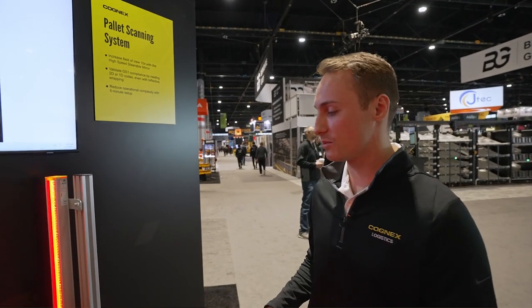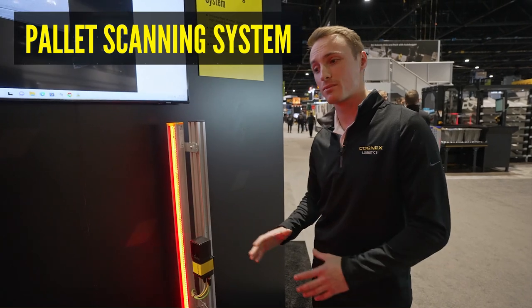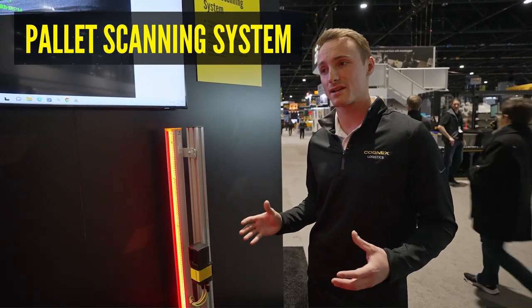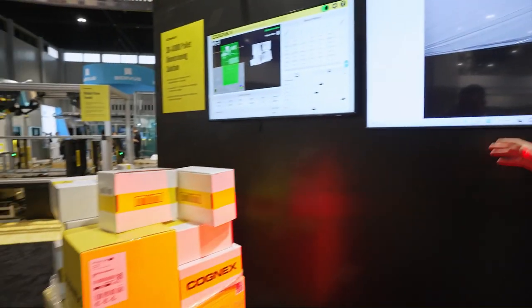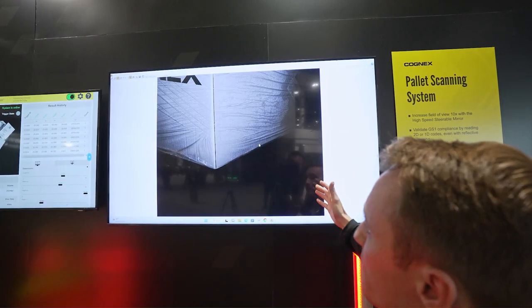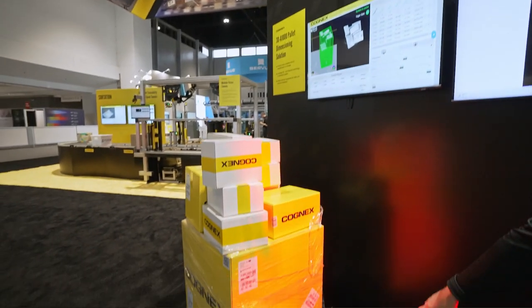For our pallet scan standard, we have our Dataman 470 with our high-speed steerable mirror. This enables us to see about 10x the field of view that we would normally see, allowing us to see all of the codes on this box at the same time. You can also see up on our monitor that it's bouncing around, seeing all the various codes located, as well as finding codes that might be located on the pallet itself.